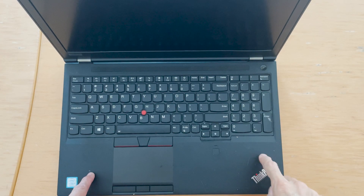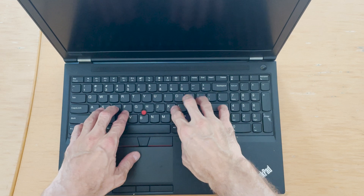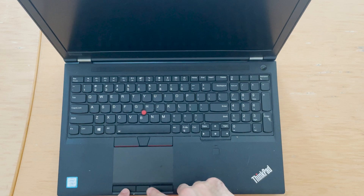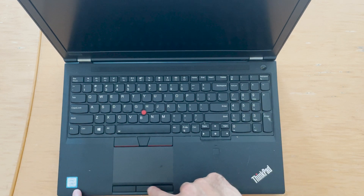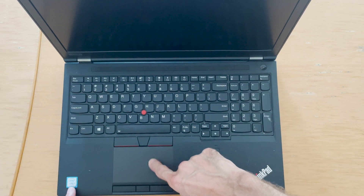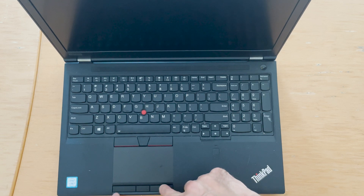This is a ThinkPad P52 where someone spilled liquid, and many of the keys don't work — only a few here and a few over there. These button keys also don't work at all. So we're going to be replacing the keyboard. This line of keys that don't work — the keyboard comes with these keys as well, so it's all one thing together.